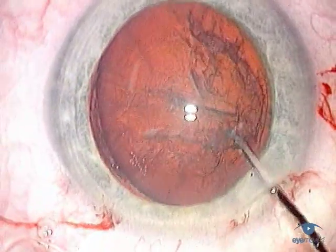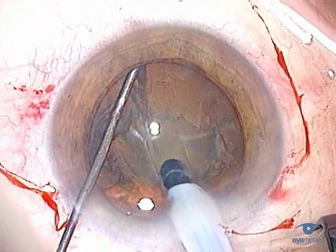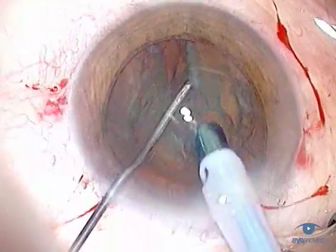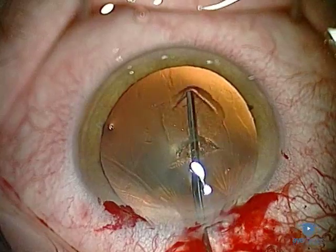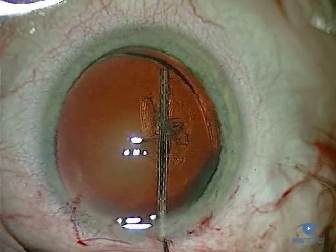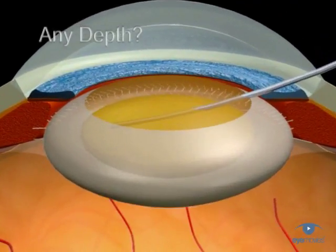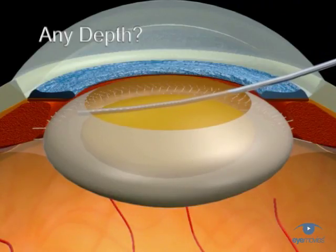All current phacoemulsification techniques require the lens to be freely mobile within its capsular bag. Only then can it be safely disassembled and efficiently removed. Hydrodissection is the technique used to achieve this mobilization, and it does so by propagating a wave of fluid within the lens material which separates it from its surrounding attachments. In theory, hydrodissection can be performed at any depth within the lens, but in reality, there are really only two depths that are practically useful.